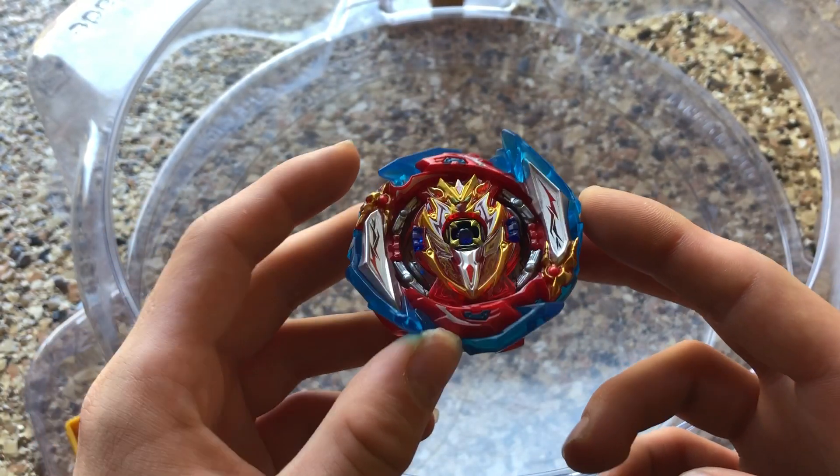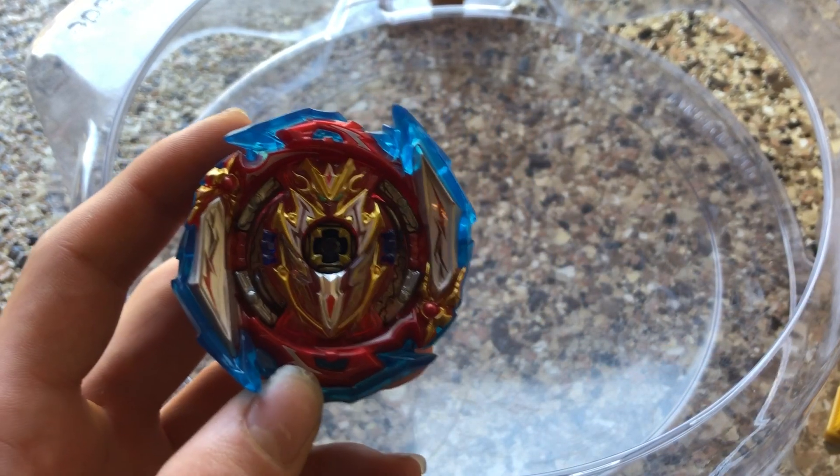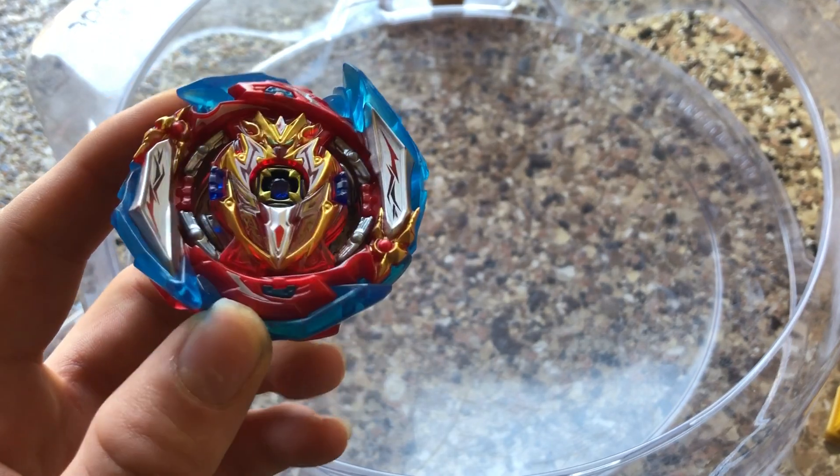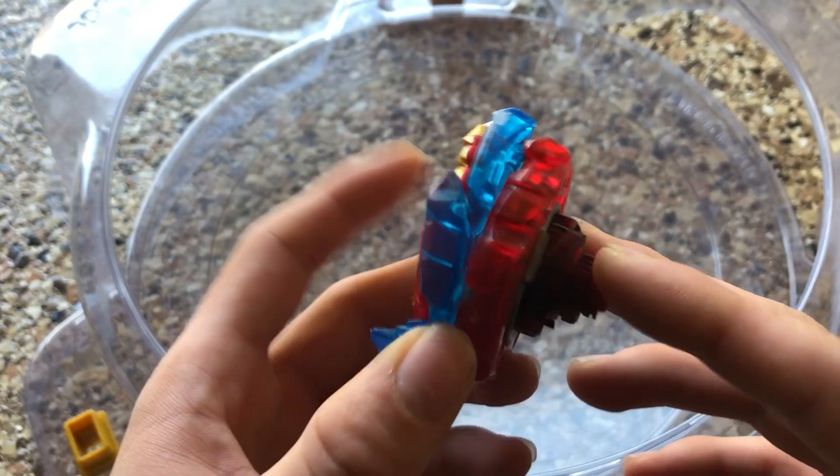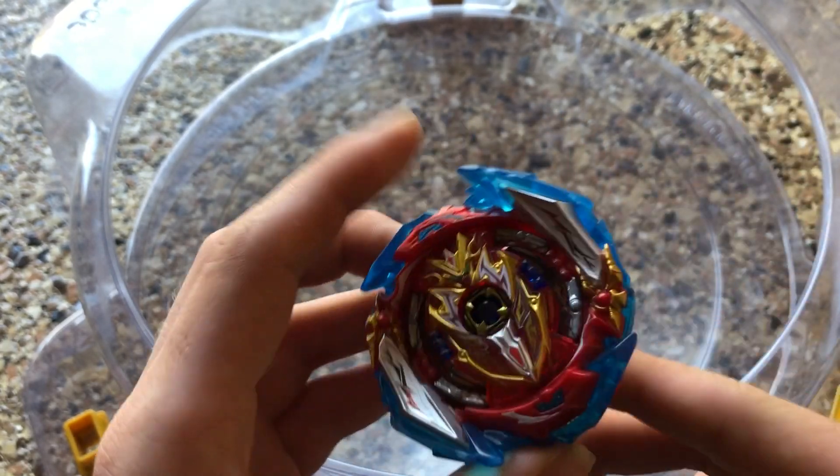Please correct me in the comments section if it's 22 or 23. I'm pretty sure it's 22 — Random Booster 22, Infinite Achilles, Dimension Dash 1B with the Infinite Sword on.